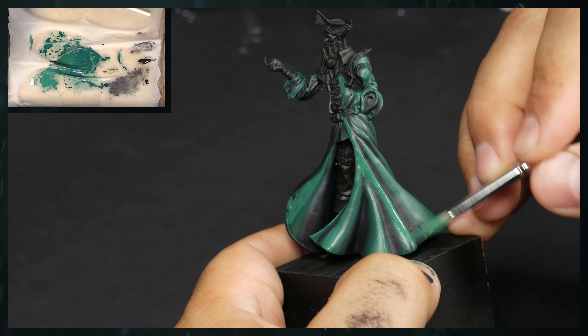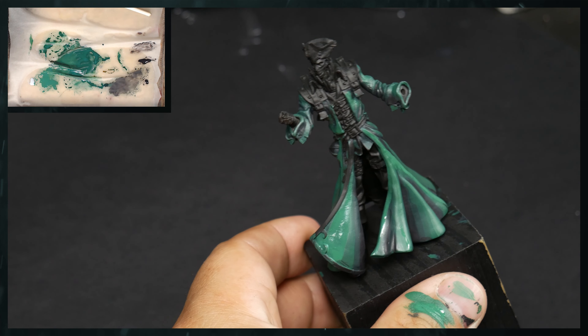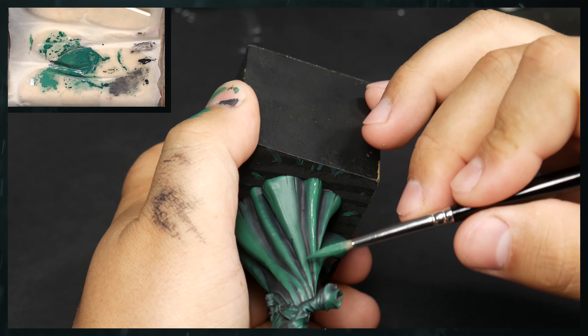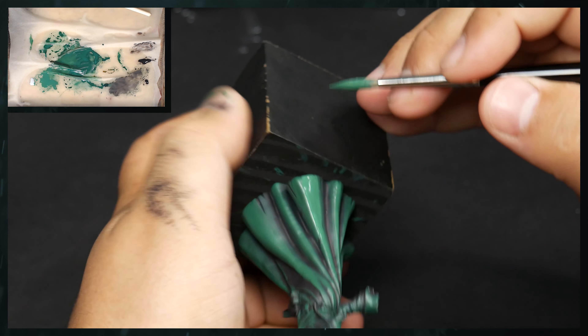As you can see, I'm using a lot of the side of my brush. It just works better. I'm not doing that kind of striping, that crossing over. I'm just in the mood to do a little bit of a different brush stroke with this guy.